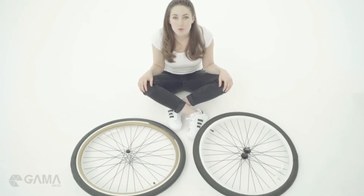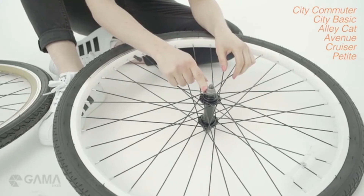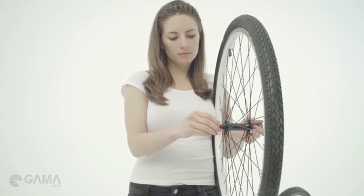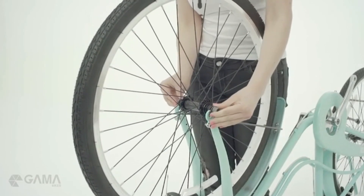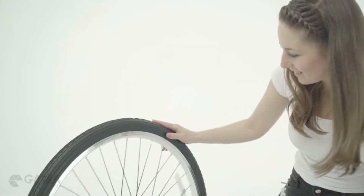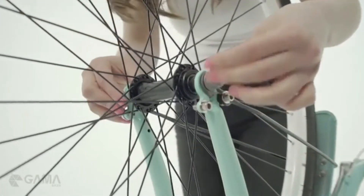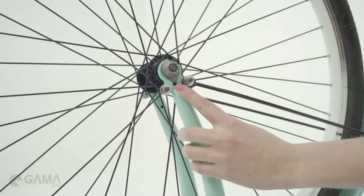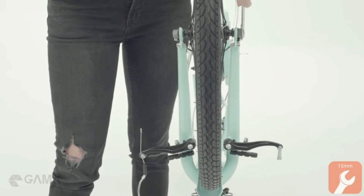Depending on the bike you purchased, you will get one of two wheels — one comes with a nut, and the other with a quick release. To install the nut wheel, loosen the nuts on both sides of the axle without taking them out, and insert it onto the fork. Your wheel has a specific direction, so make sure it is turning the right way. Secure the wheel by screwing the nuts back in, making sure the safety hook is correctly inserted in the hole. Make sure the wheel is well centered in the fork and make a final tightening with the wrench.